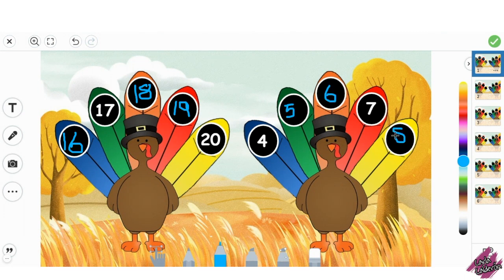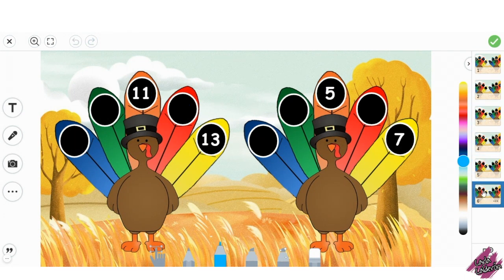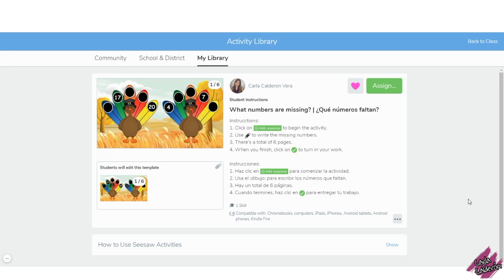The numbers that you will find in this activity are from 0 to 20. If you like this activity, you can find the link in the description of this video.